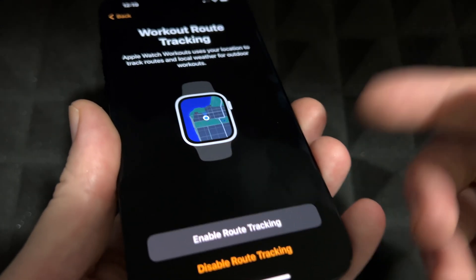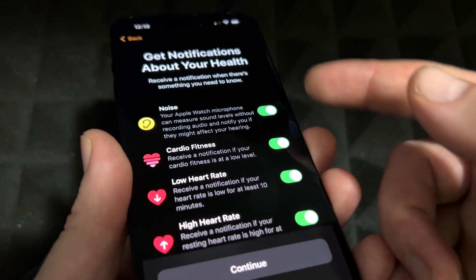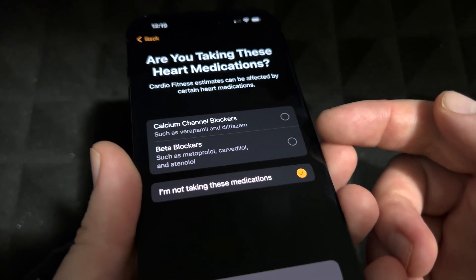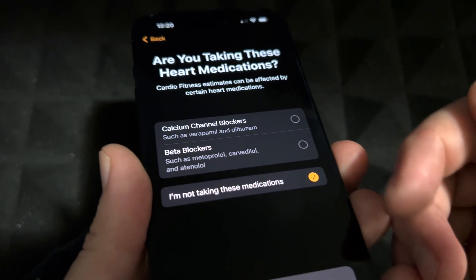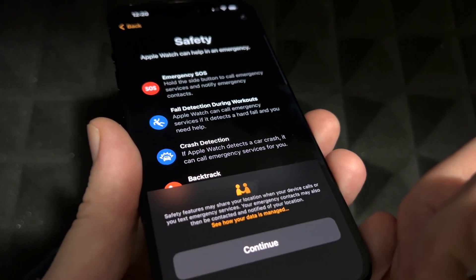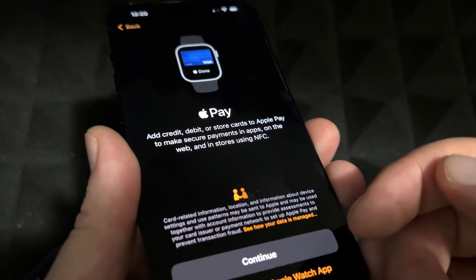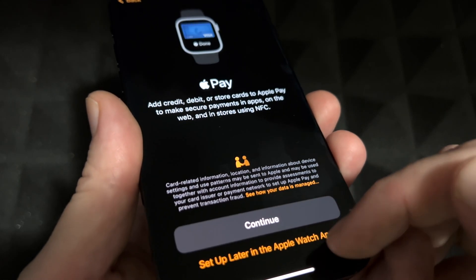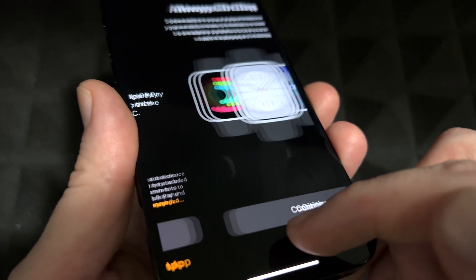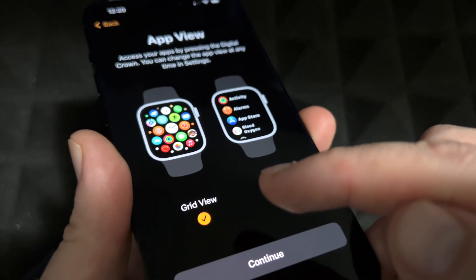You can enable location tracking — I recommend it. Next is notifications — I think it's good to have them on, you can turn them off later. It'll ask some personal health questions. Then it gives you the option to set up Apple Pay on your watch so you can pay without your phone — you can set that up now or later. There's also the Always On Display option explained here.